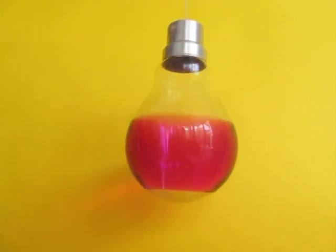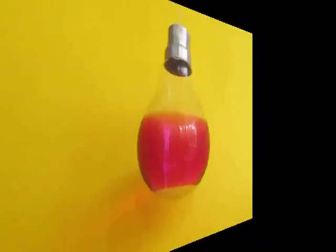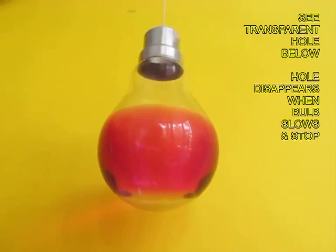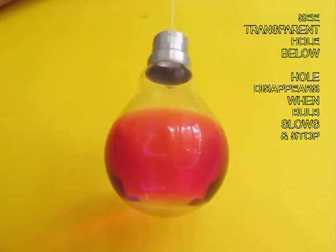You can see a small hole at the bottom of the bulb — this is the view from below. Because of centrifugal force, the water has climbed up the spherical part of the bulb, leaving a gaping hole below. This gives a terrific feel for centrifugal force.